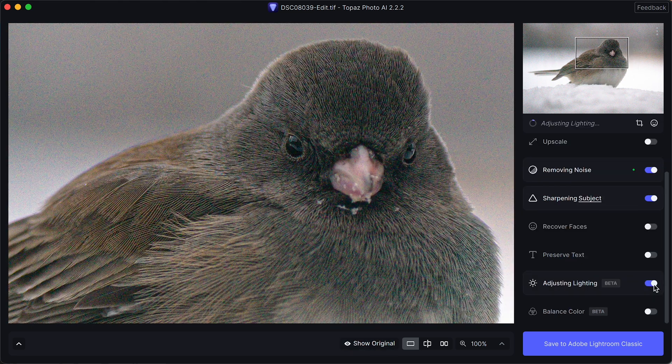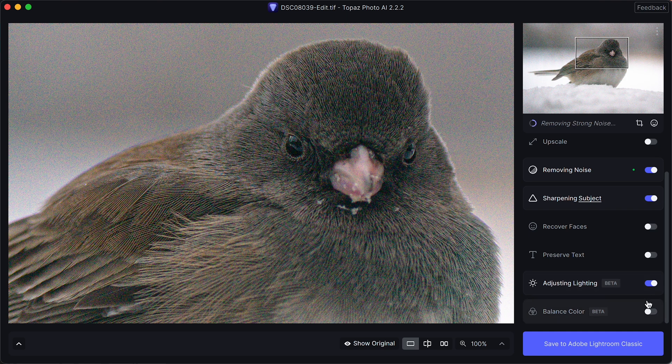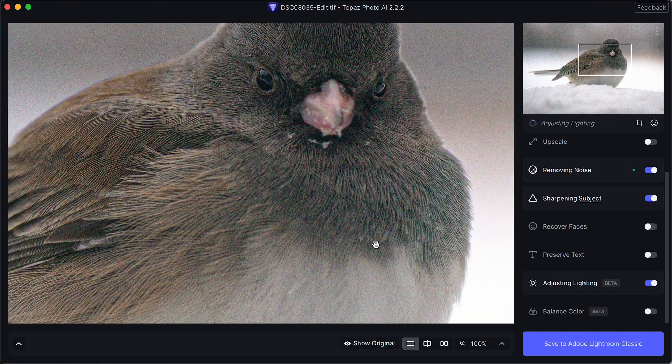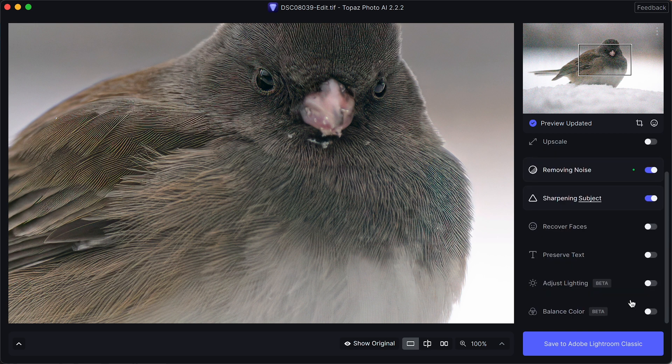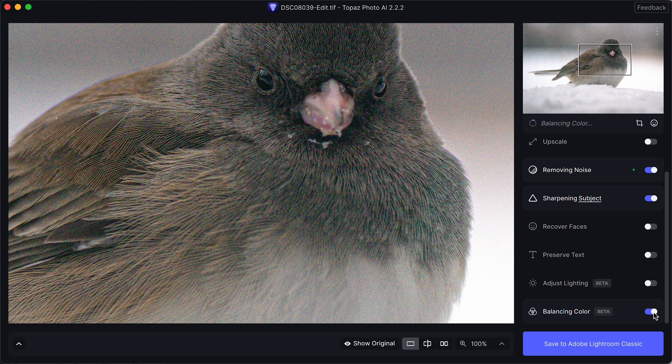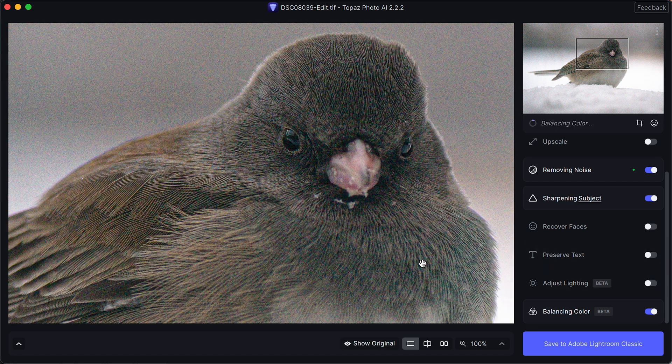I'm also going to come down here to adjust lighting and click it just to see what it does — and honestly it does a very poor job. This would be something reserved for Lightroom with a simple subject mask, which I'll show you in just a second. So I'm going to undo the lighting and also try balance color. It makes it a little bit warmer, but not really where I want it to be, and it's affecting the entire photo. I'm going to show you how to mask this in a couple clicks of the mouse — super easy to do.